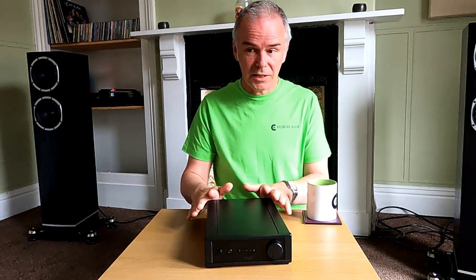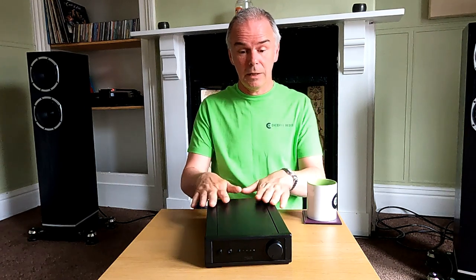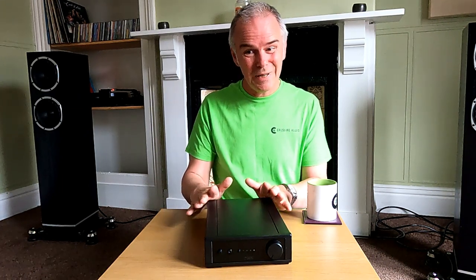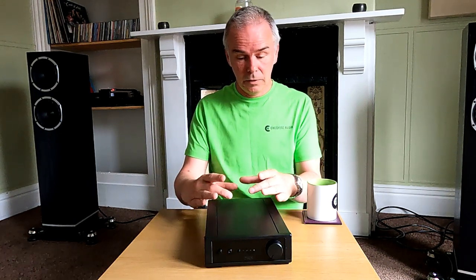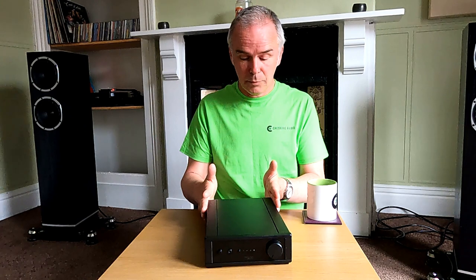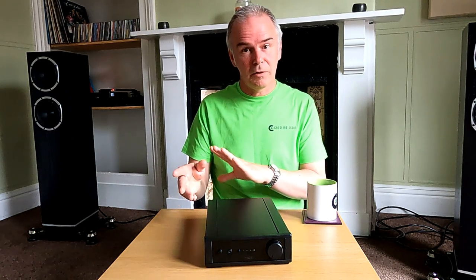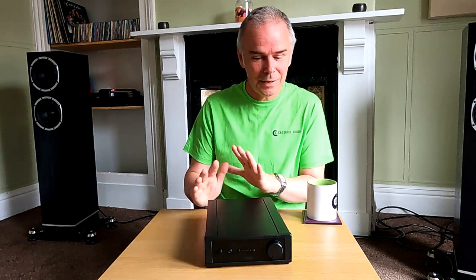There was talk of them doing a Class D version. Don't ever think that Rega are complete luddites who won't look at new technologies - I believe they did actually do two prototypes. One was Class D and one was standard Class AB like the IO, and they couldn't make Class D work well enough to put the Rega badge on it. Class D in theory should be a good choice because it's very efficient, runs very cold, you can put it into very small casework and get much higher wattages, but they do sound quite sterile. It's quite difficult to make a Class D sound really good - they tend to be either very cheap or very expensive.